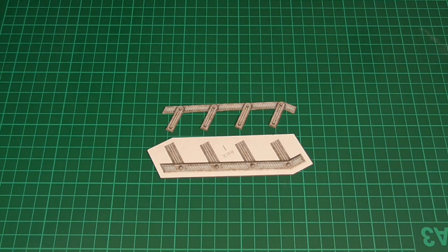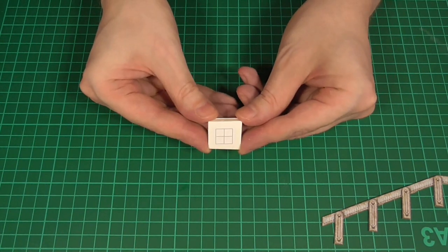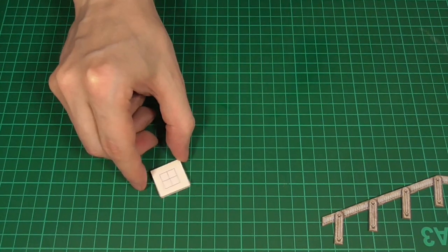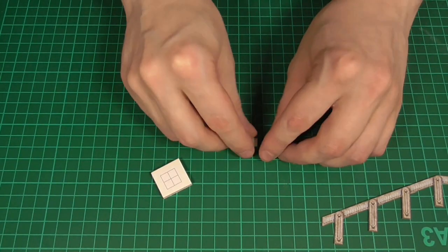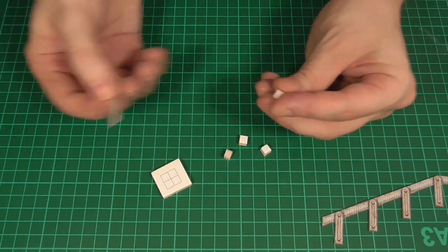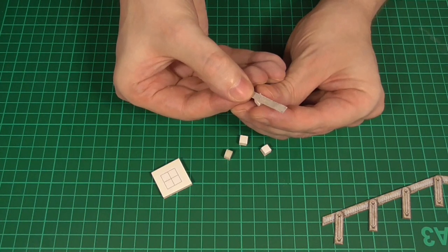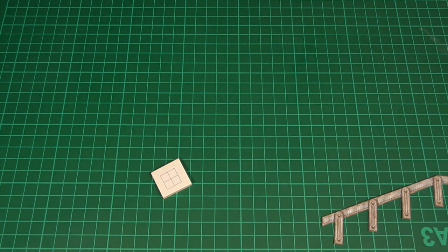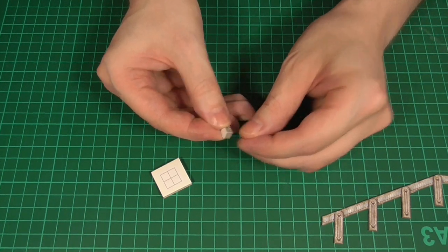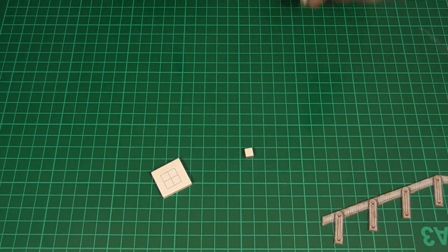Next we'll glue this grid pattern to a little bit of foam core and cut those out — they're essentially little quarter-inch squares. All we're going to do is wrap the exposed edges in another strip of the plain texture. Here's one I've made off camera just to speed things up, and here are the other three.